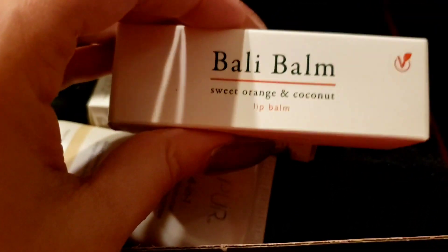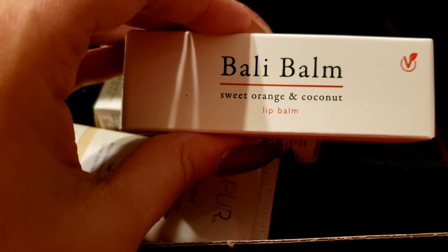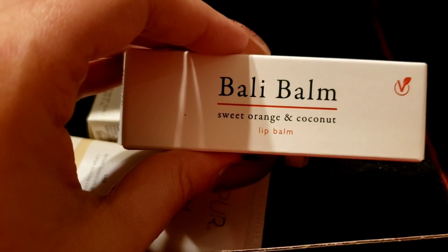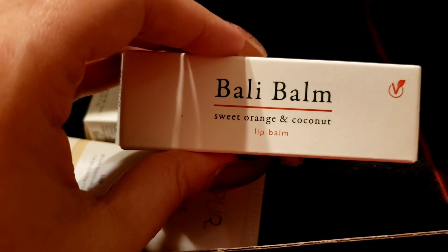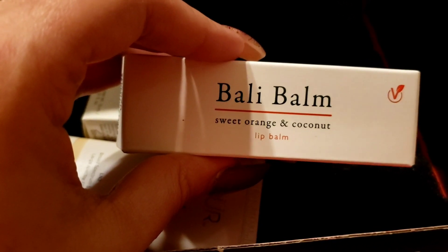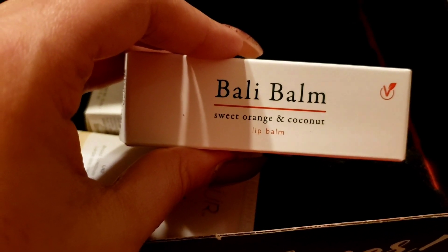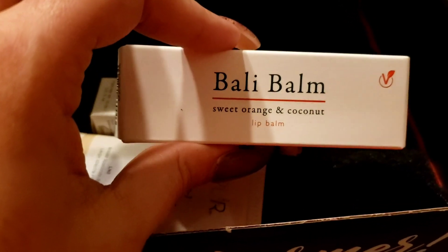Last but not least is the Bali Bomb Sweet Orange and Coconut Lip Balm. Essential oils of sweet orange and coconut give this lip balm a citrusy tropical aroma and silk-smooth consistency. Sweet orange is packed with vitamin C, known to even skin tone and protect against free radicals. Coconut is a natural emollient that moisturizes for soft, supple lips.